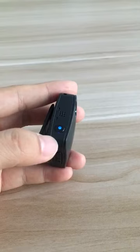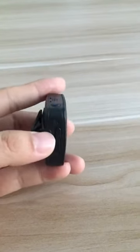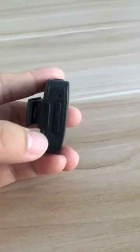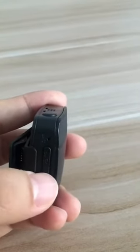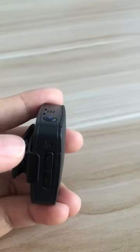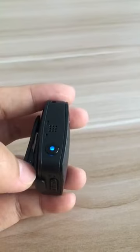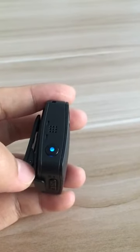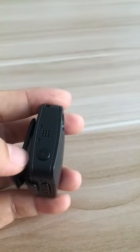Sometimes you don't need to take videos, you just need to take photos. So switch the mode from the M button. Press the M button — now the camera is in photo mode. Short press the top button to take a photo.